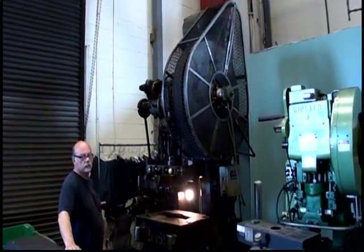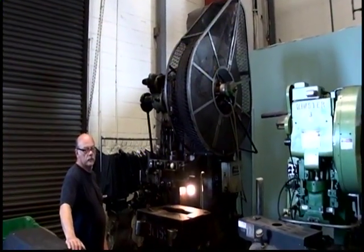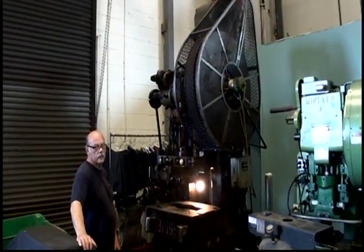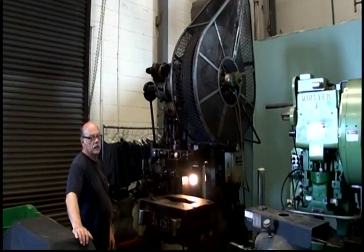The following video is a Bliss Model 21-1/2 flywheel-type OBI power press, 60-ton, serial number SJ10204 SPJ451, new 1956.